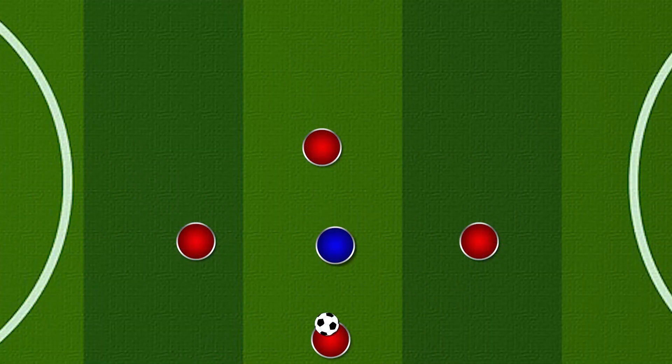Let's look at how to deliver a rondo and make it as fun, engaging, and fast as possible. First is the numbers. I always go with a 4-to-1 ratio. Four works really well because you can create a diamond or a square, giving the player on the ball a couple of options either side. It makes sure the player in the middle has a realistic chance of getting the ball. Once you go 5, 6, or 7 versus 1, the defender gives up before the game even starts because it's an impossible job.